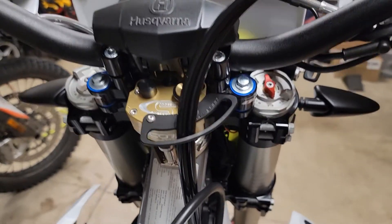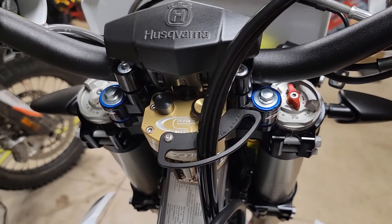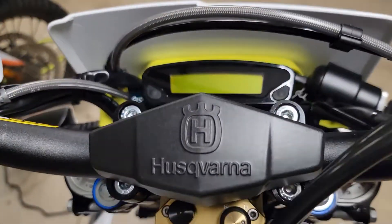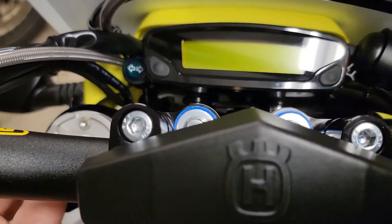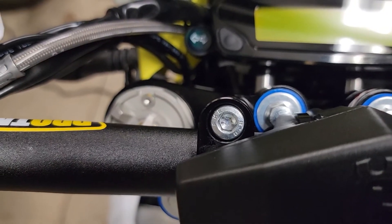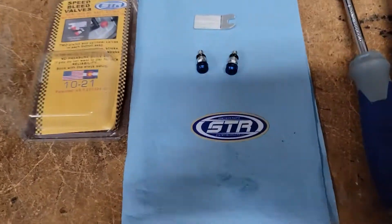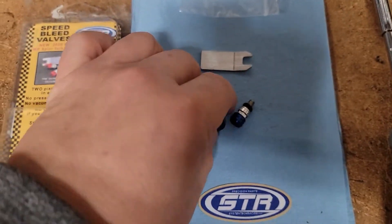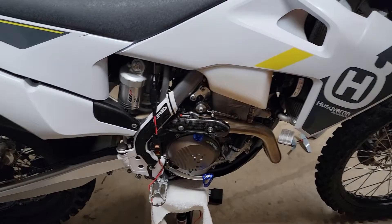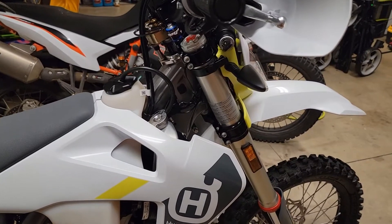Hello everyone, Oregon Moto John here. I just wanted to give you guys a tip on this — it would apply to any KTM, Husky, or really any other bike; it's just a matter of finding which fork bleeders to install. You can see these little T20 Torx bit screws we're going to remove, and we're going to put in these STR fork bleeders. In this instance I have blue ones to help match the overall scheme of what I'm doing with the bike.